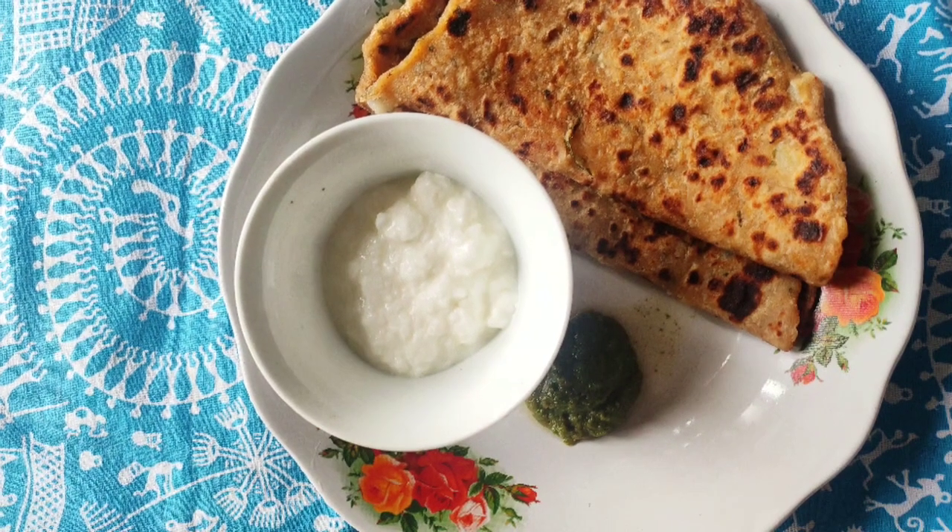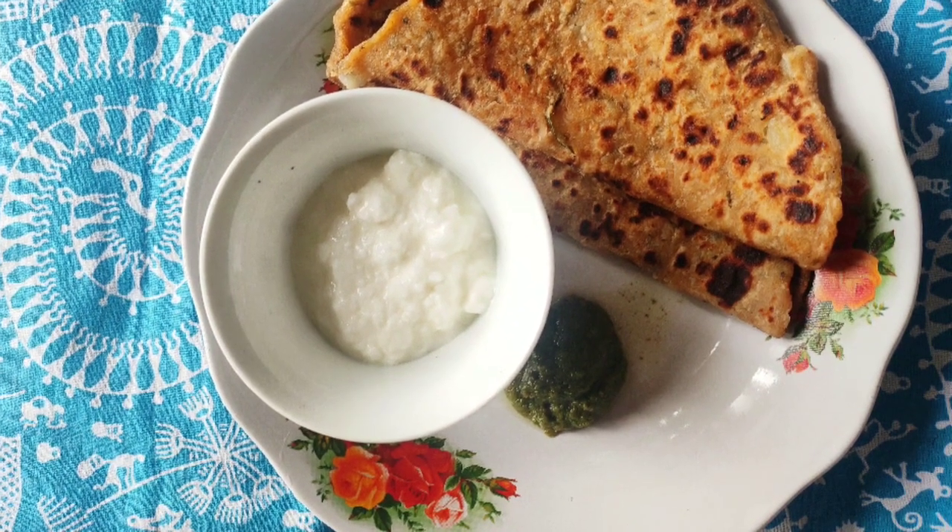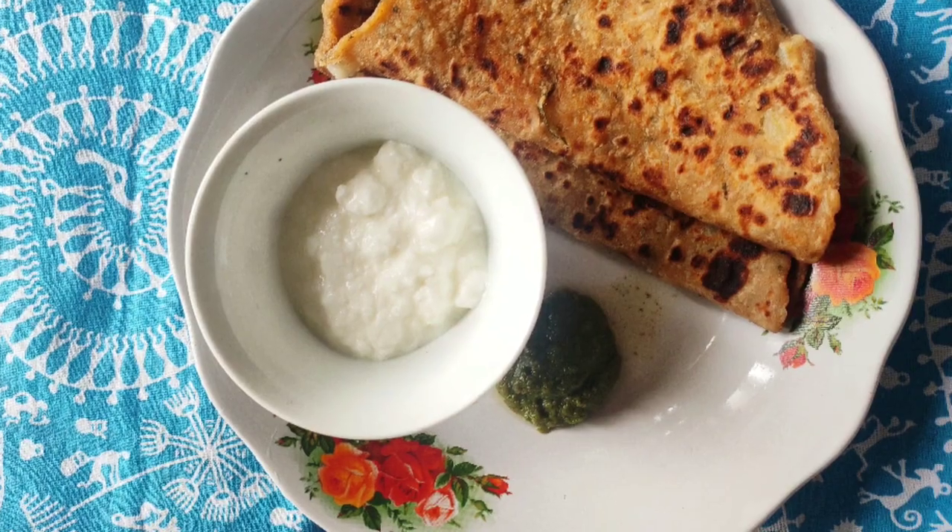Friends, our paratha is ready! I've served this with some mint chutney and some homemade dahi. If you liked this, please like our video and subscribe to our channel.